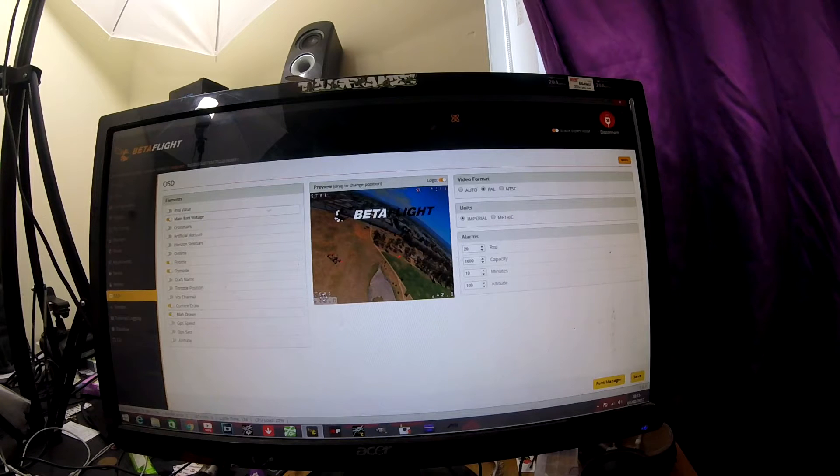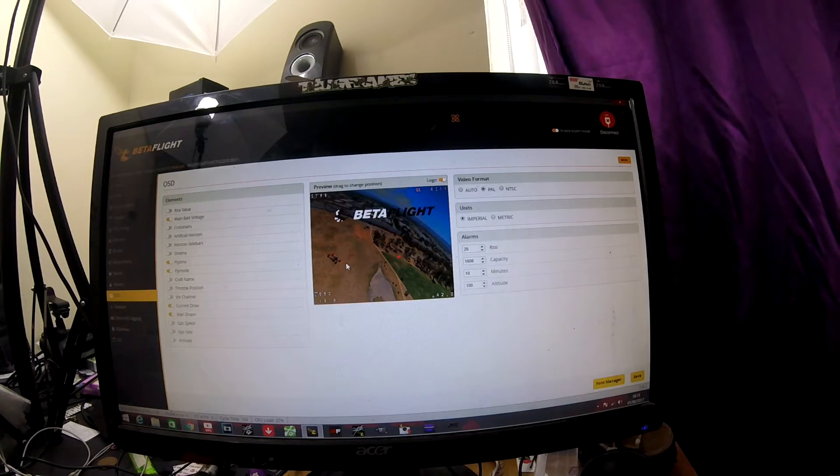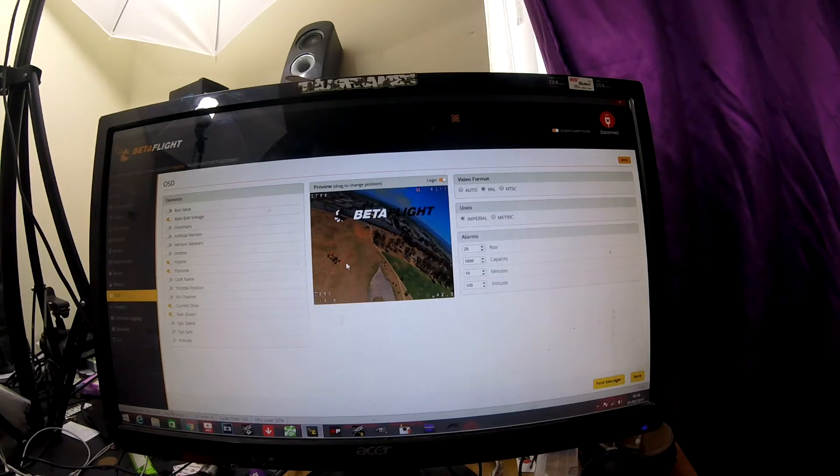We've also got MAH draw. This will tell me how much I've drawn from the flight battery itself. It might say something like 690 milliamp-hours that you've used out of the battery. So if you've got a 1300mAh battery, you want to normally pull it down to about 900 to 1000 milliamps. You can keep an eye on that, and it will tell you how much you've drawn from the pack so you know your battery isn't going to be completely dead when you land.